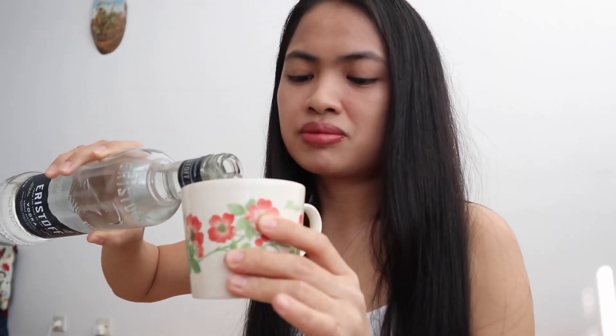For vodka, we need 2 cups of vodka. That's one, and two. And of course we also have aloe vera gel. I just want to show guys that this aloe vera gel is pure, without additives. So now we can put it in here and mix it.